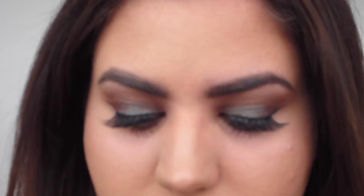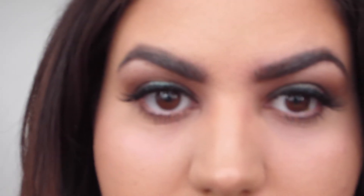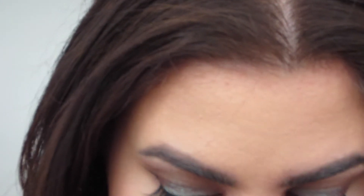I'm applying some false lashes. Now I'm taking my Mocha eyeshadow on the Smashbox brush and putting it on my lower lash line. You can use black if you want, but I like the look of brown eyeshadow especially for fall.